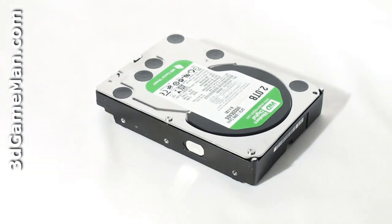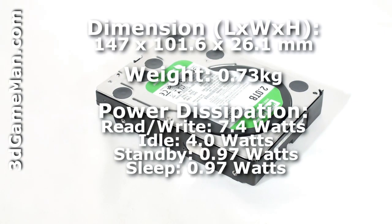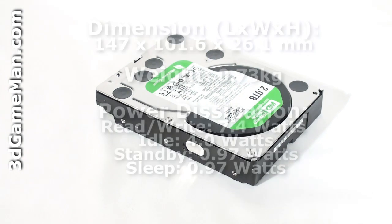This hard drive's interface is Serial ATA 3 gigabits per second, has a capacity of 2 terabytes, a varying rotation speed of 5,400 to 7,200 RPMs, and a 32 megabyte buffer size. Power consumption is 7.4 watts while being accessed and 4 watts when idle. The noise level is 25 to 29 decibels, and it comes with a three-year warranty.